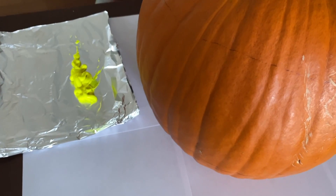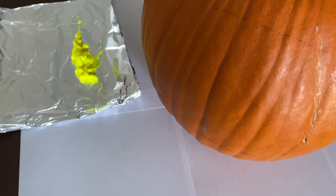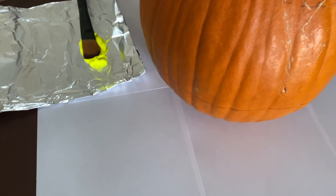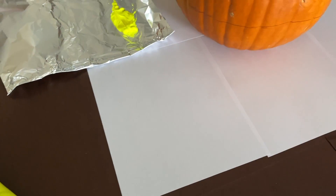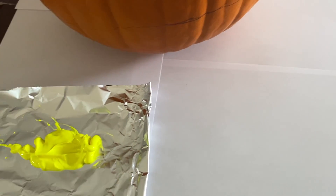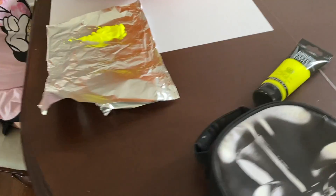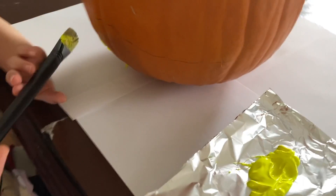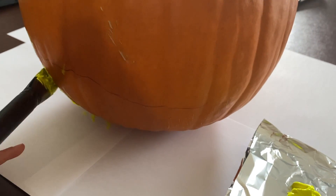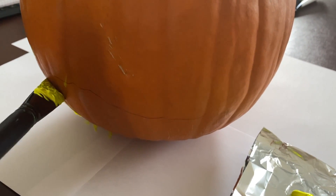Hi guys, I'm gonna show you how to paint the pumpkin. You don't have to dip in it, you put it right here. Do you remember what you're making? Your pumpkin is going to look like candy corn.